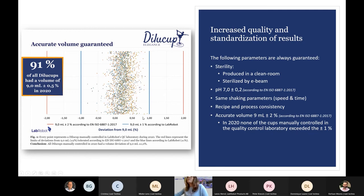We can see that all Dilucups were between minus 1% and plus 1% deviation from 9 ml. Going further, 91% of all Dilucups had a volume of 9 ml ± 0.5% in 2020. So it is highly accurate — very good performance.